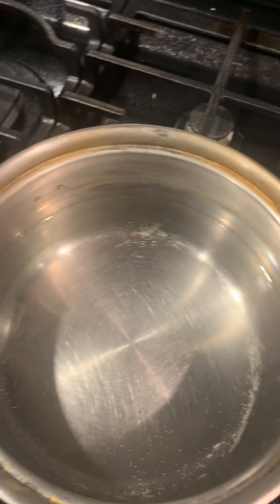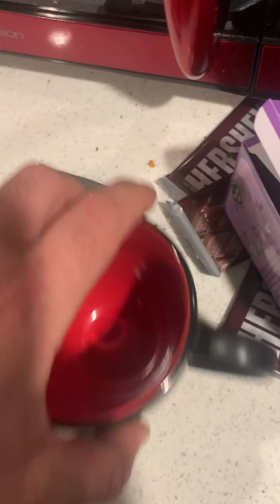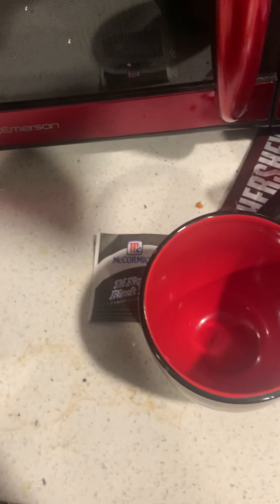You drain it with the strainer and dump the used buds out.